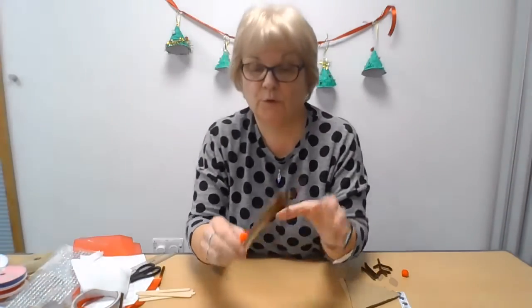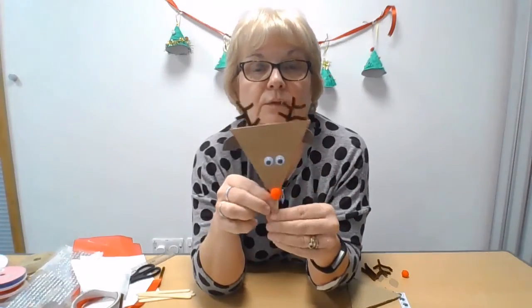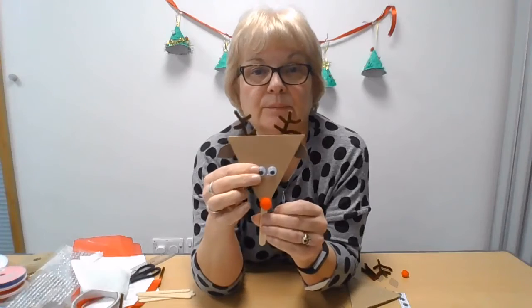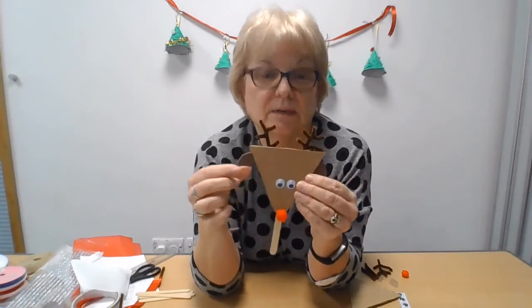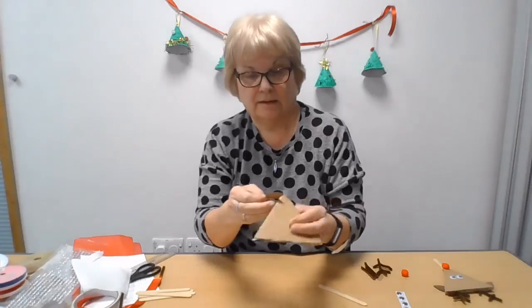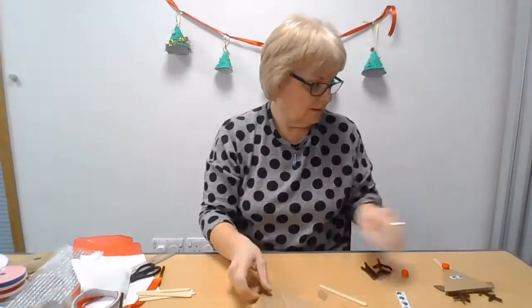Before you do that, you either need to paint it, or I had some brown paper that I cut out and stuck on to give the brown colour of Rudolph — I did it on both sides. Then I had some darker brown paper which I cut the ears out of, so you end up with that ear shape. Then just stick them on behind so that when you turn around you've got the ears, as you can see on this one.